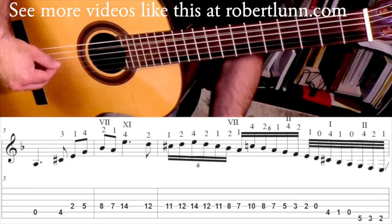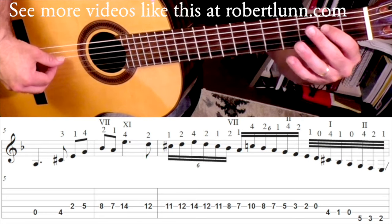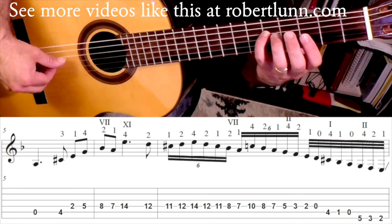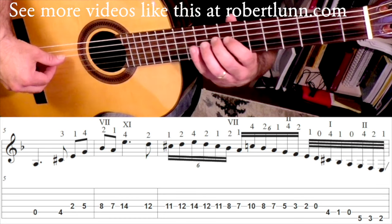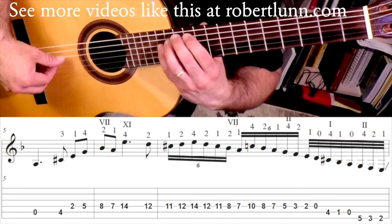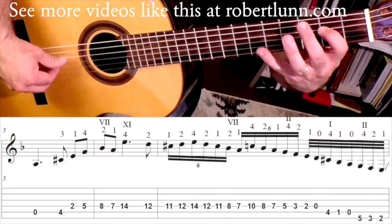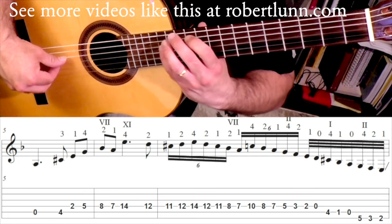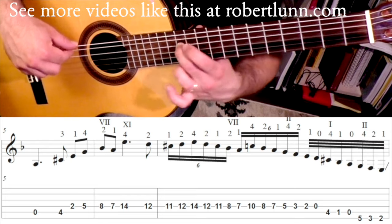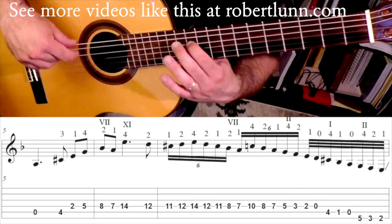You start off open, then fourth fret, then first finger here. Fourth finger goes up there and you're going to go two, one at the seventh fret. Then pinky's going to go up to the 14th fret. I'm doing this all with the thumb. When I get to this point is when I switch to my fingers — second finger there, and you're going to go one, two, four, two, one.